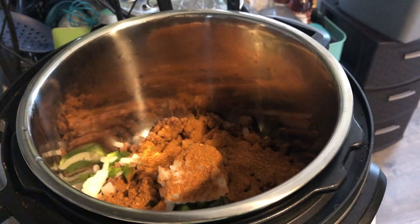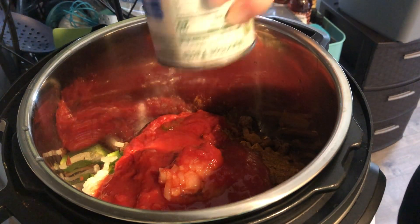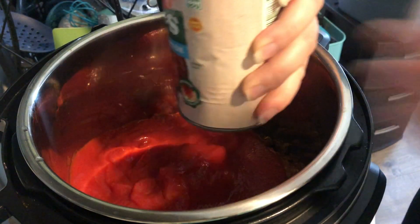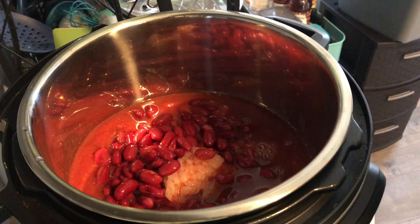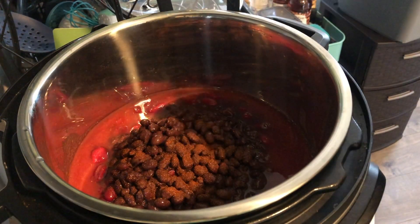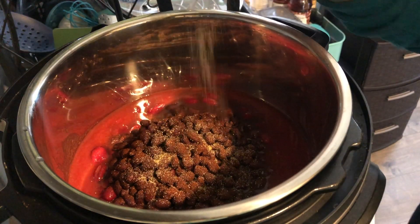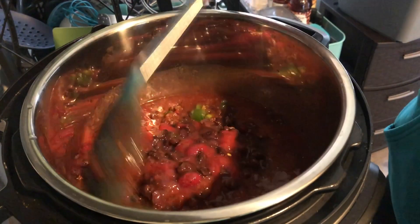I used bell pepper I already had chopped up, frozen diced onion, and a can of crushed tomato — which is the main way I deviated from last time, since I couldn't find small cans of tomato puree. I also added a can of tomato sauce, one packet of McCormick chili seasoning, kidney beans, black beans, and extra seasoning on top: pepper, garlic powder, onion powder, cumin, and chili powder. Then I put it all in the slow cooker.